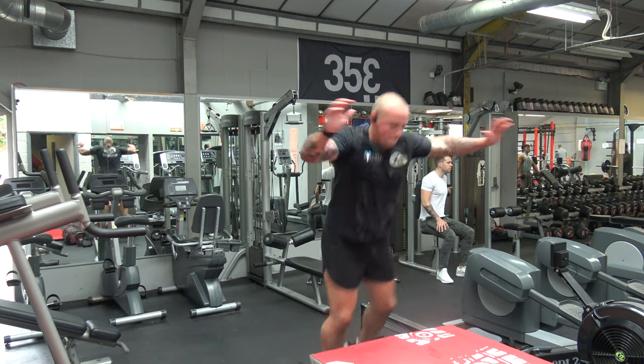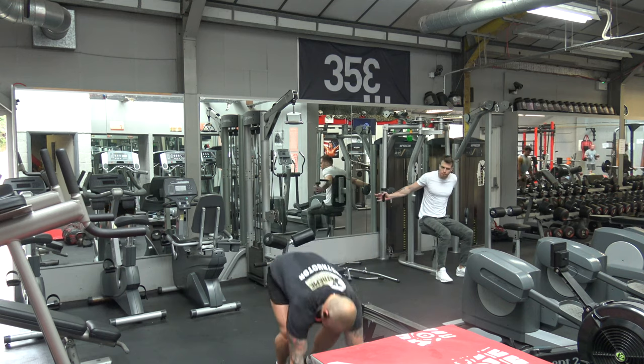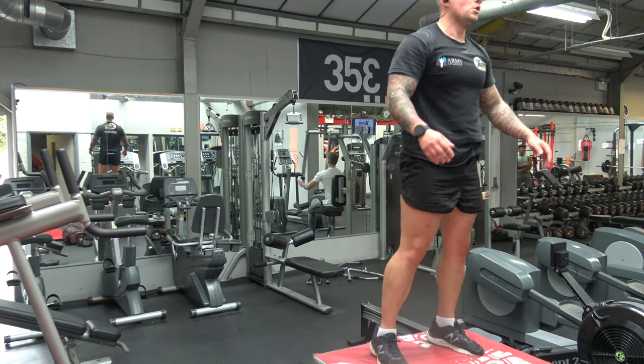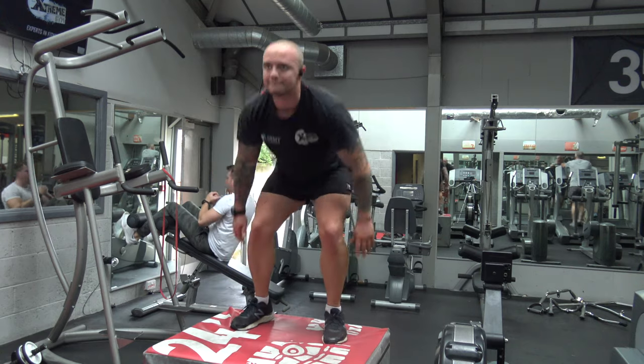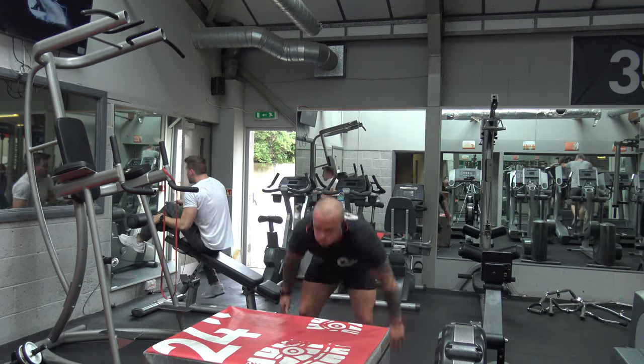Then going to the next exercise — we're doing a burpee box jump. If you're completely knackered by this session or you are new to HIIT training, you can take out the box completely and just do normal burpees. Make sure you're standing straight at the top and have a big enough jump. We have a wide variety of boxes in the gym, so if that is too high there are lower boxes you can try out.